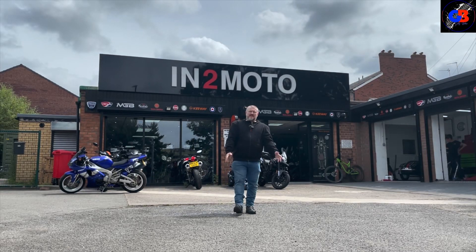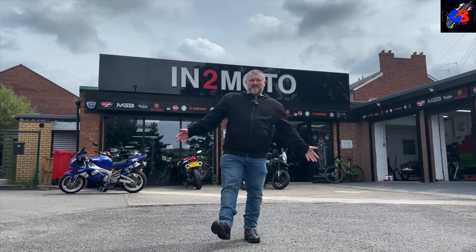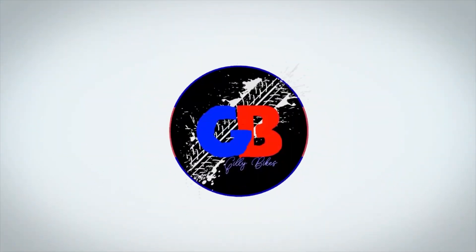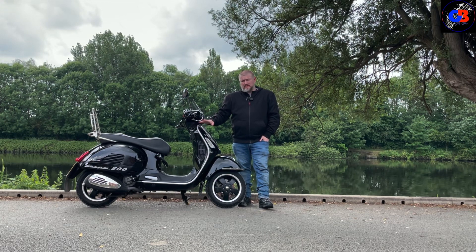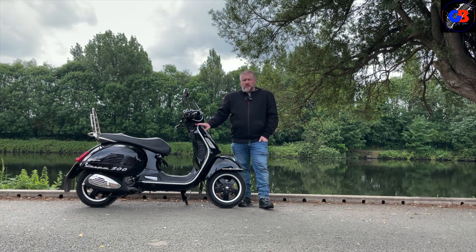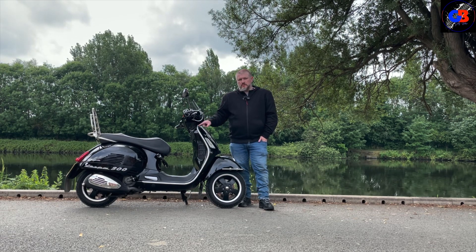Boys and girls, welcome back to the channel. Today I'm back at my favourite bike shop, which is Into Moto in Warrington. They've got quite a few used bikes in there and they're letting me try some. I've pulled a scooter out of the bag — but this is no ordinary scooter. It's a bit of a wolf in sheep's clothing. Whilst Vespas all look very similar whether it's a 50cc, 125, or 300, this is the 300 — so it's quick. Let's have a look around it.